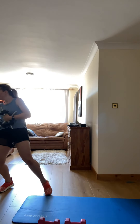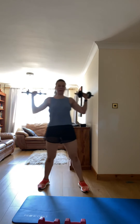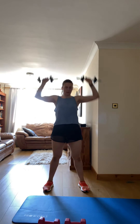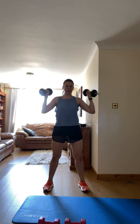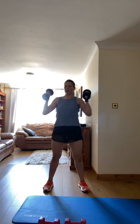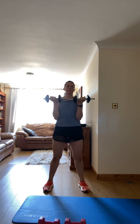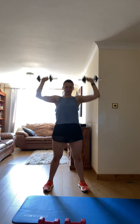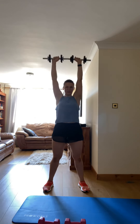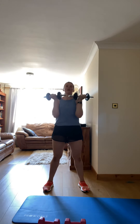Three, two, one — go! Bring it up. Nice. Come on, you can do it last time, guys. Awesome.